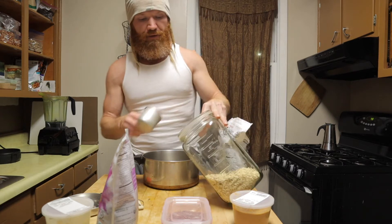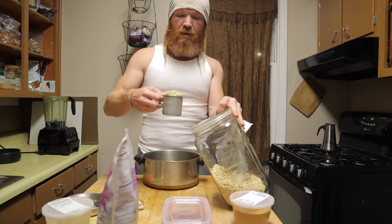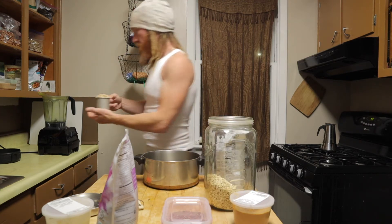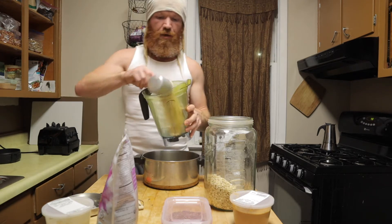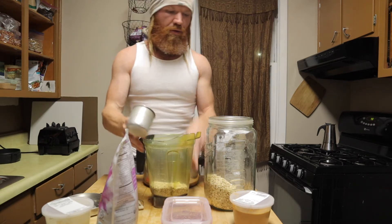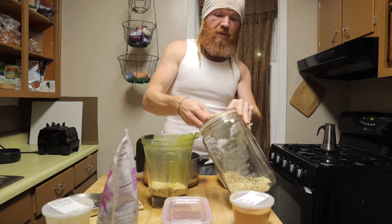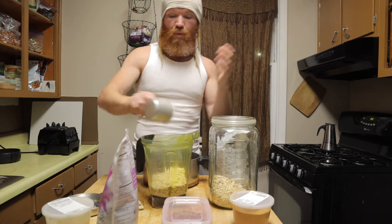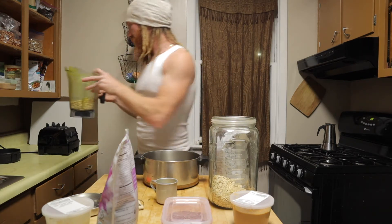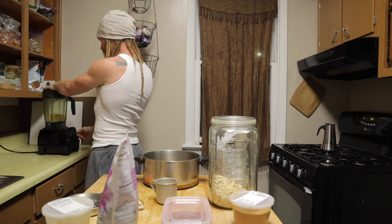Start with two cups of old-fashioned oats. I like to put them in the blender for just a moment — two full cups of old-fashioned oats, that's what I use. You can use whatever kind of oats you want, but I just take them and put them in the blender just long enough to chop them up.